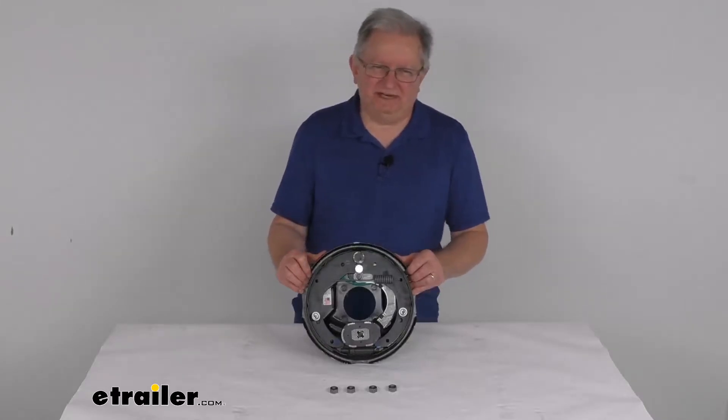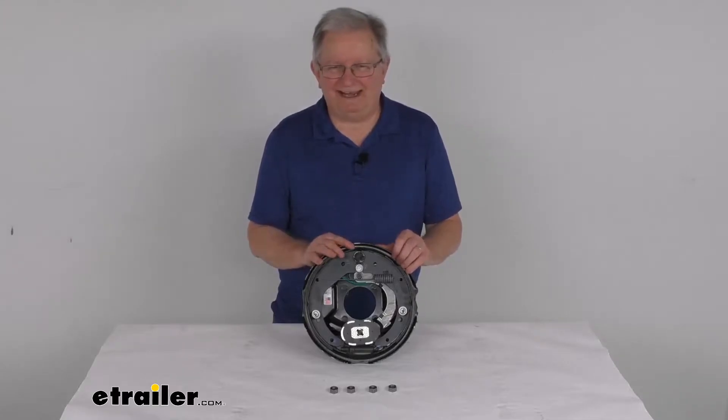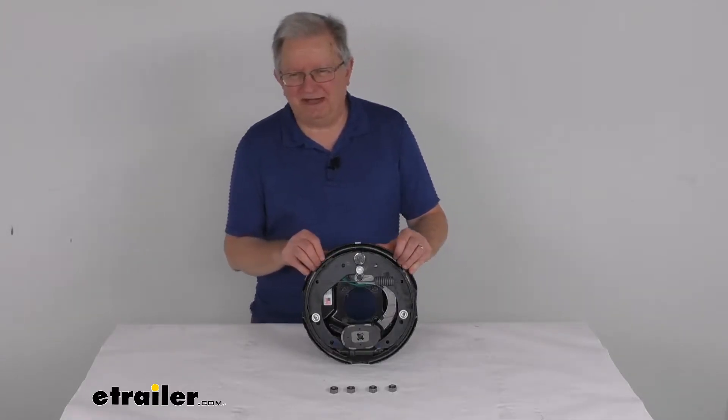Hello everybody, this is Jeff at eTrailer.com. Today we're going to take a look at this Dexter 10-inch right-hand electric trailer brake assembly for 3,000 pound axles.